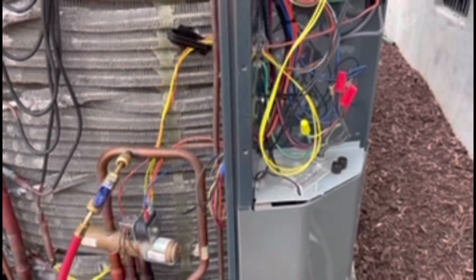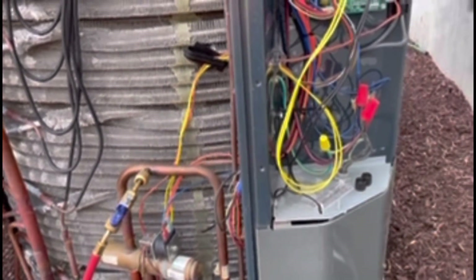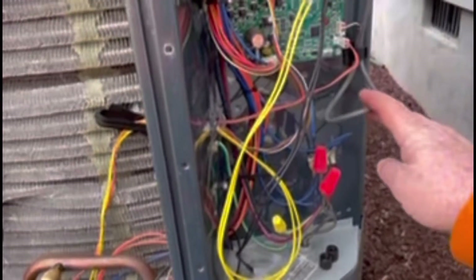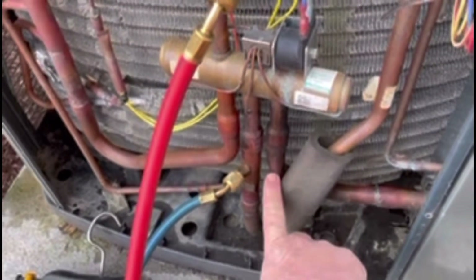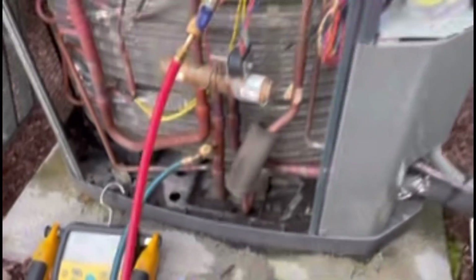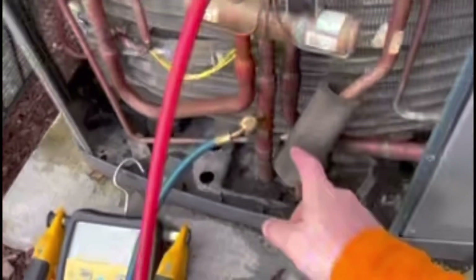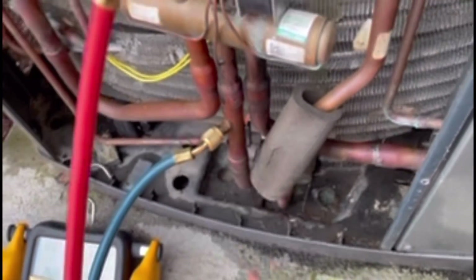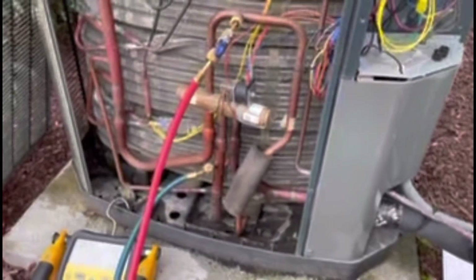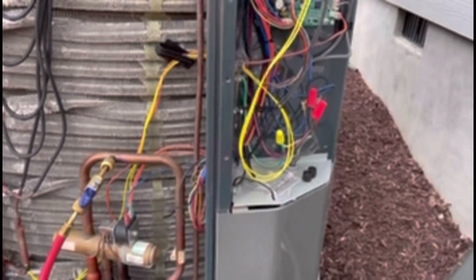The biggest thing to remember about these two-stage 18i outdoor units is the suction pressure transducer. This suction pressure transducer is bolted to your suction line on the other side of the coil by the compressor. It's going to read your suction pressure and translate that to a coil temperature. You've got your temperature sensor for your suction line right here, and it's reading your suction line temperature. That's going to translate what the superheat is on this unit in heat mode.